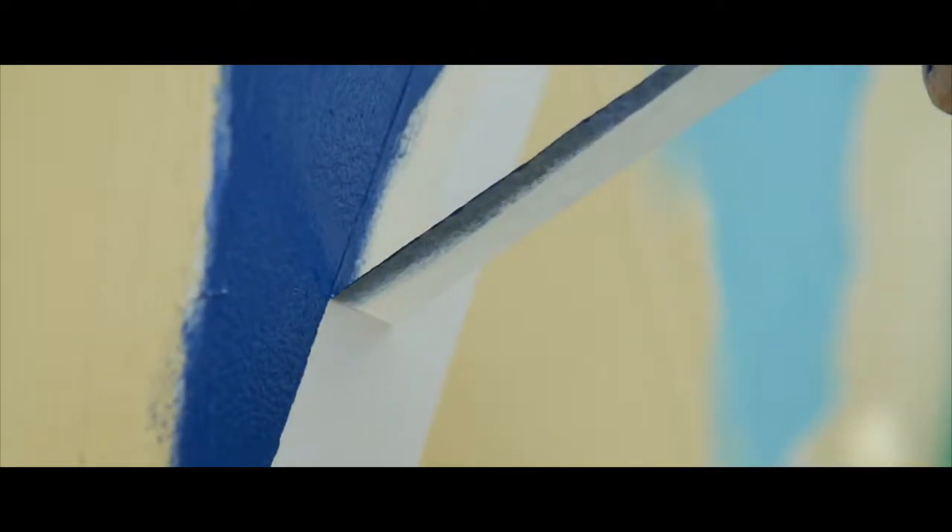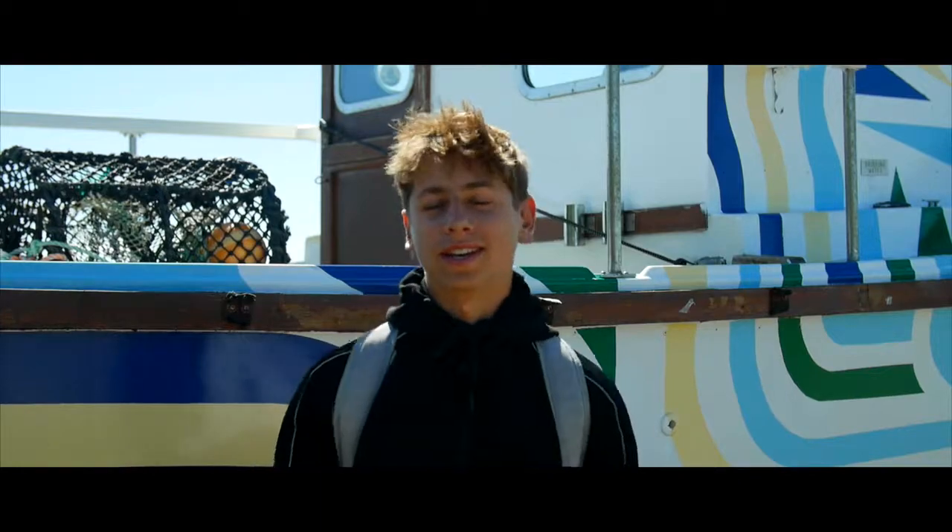I found it really satisfying peeling off the masking tape, you know, seeing the end result. Yeah, it was cool.